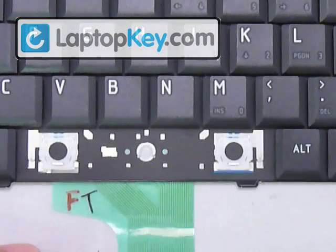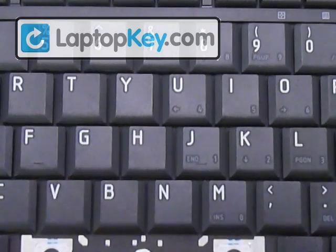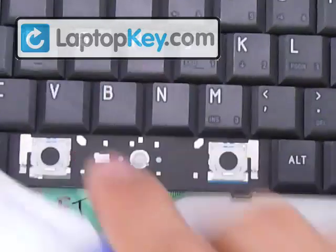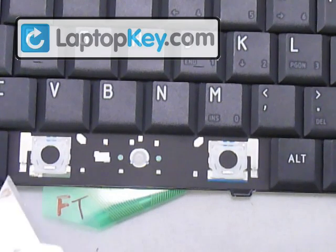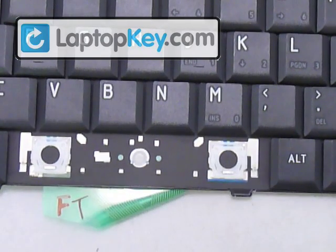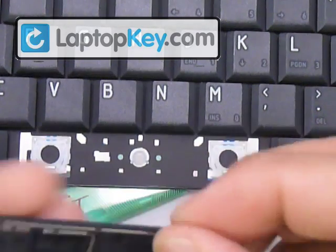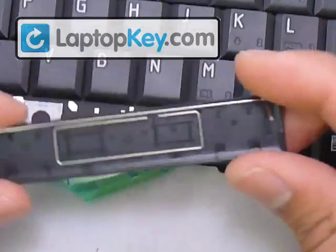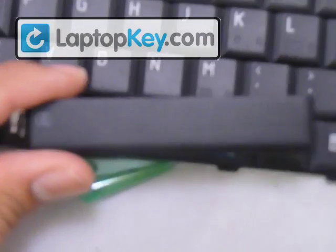Same thing for the space bar. The space bar has the same size hinges as the regular size key. The rubber clip goes over here, but notice a metal loop to the very left and right — that's for the wire that goes behind the keycap. And that's how the keycaps go. You can see this is the right position for the keycap.